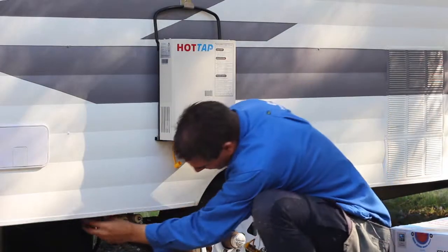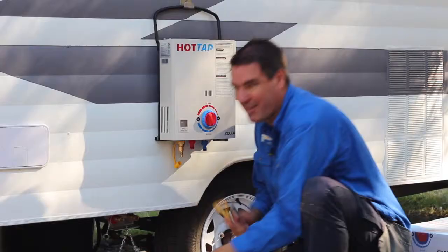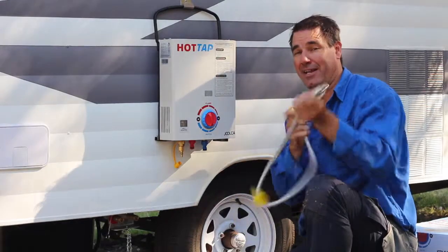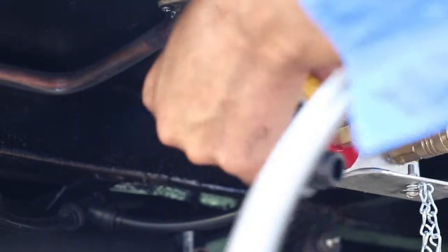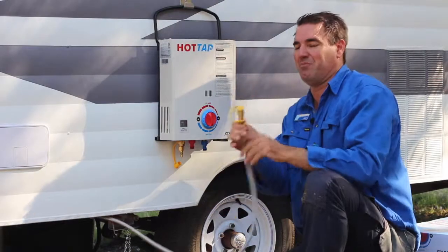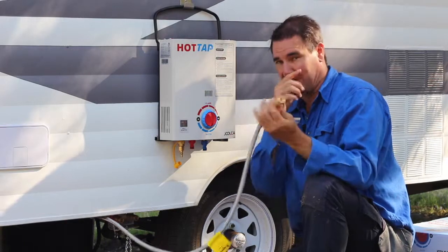First up, just remove all your dust plugs from your gas bayonet and the quick-release fittings, and grab your gas hose, grab the bayonet end, stick that in your bayonet, give it a slight twist, lock it in there. Now remember, no gas is going to come out of this, even with the plug in it, because it's got a safety valve on that.